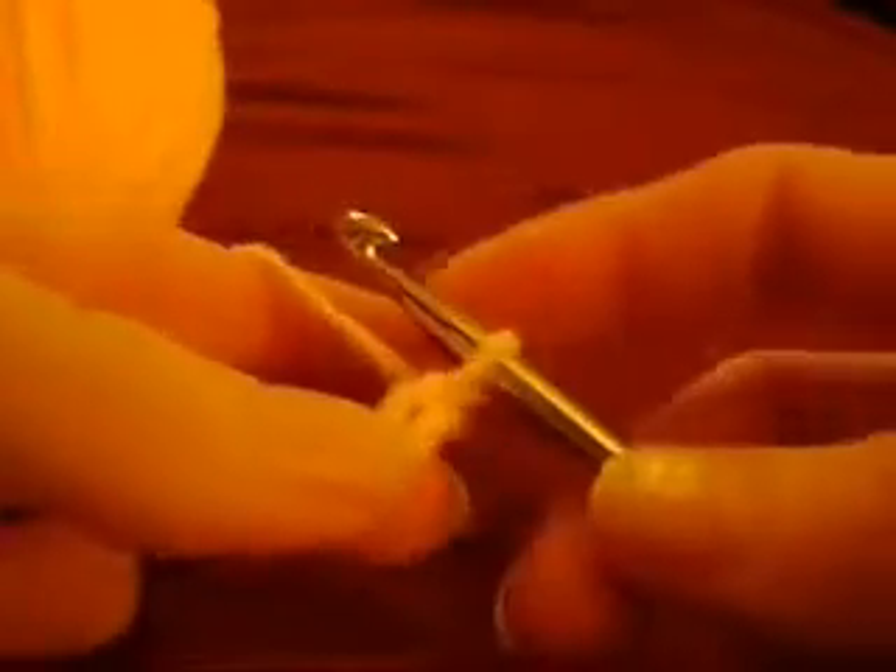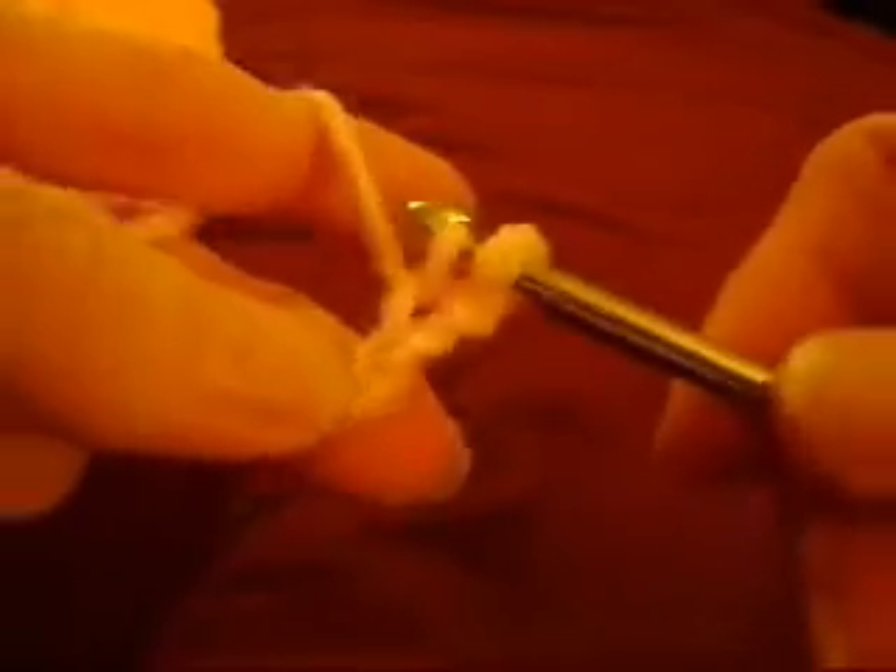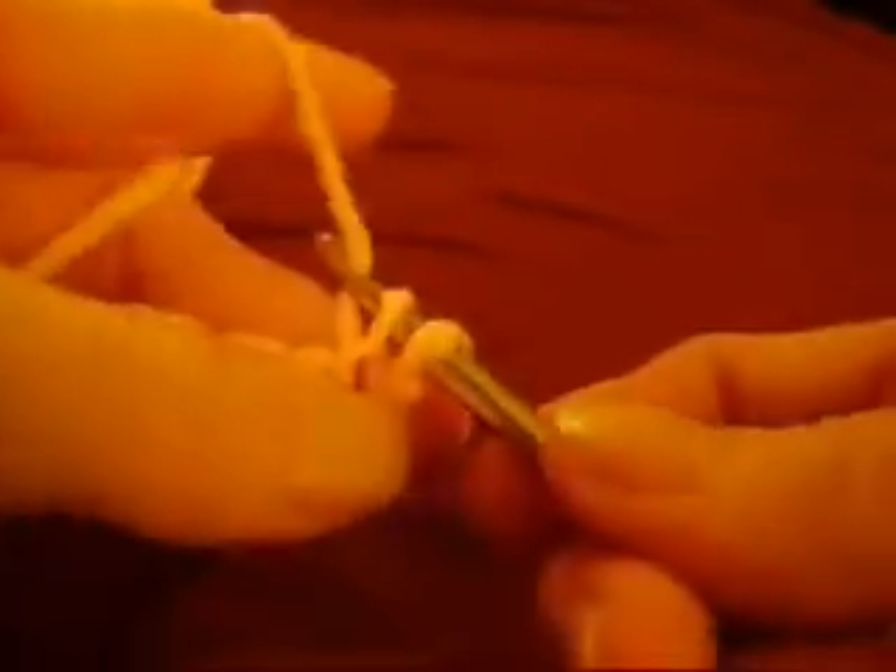Take your hook, go through a chain, bring it up and hook it, come back through the chain. You have your two single chains that you just made.